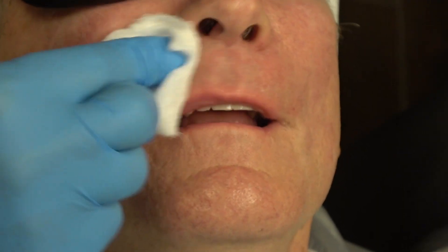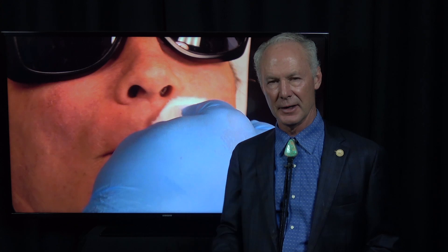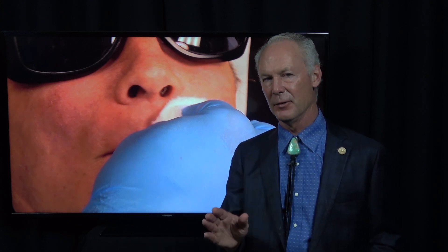The patient will never feel a thing. If you can provide painless and profound local anesthetic, you are ahead of the game. That's the Dental Minute. These techniques work, and they work every time.